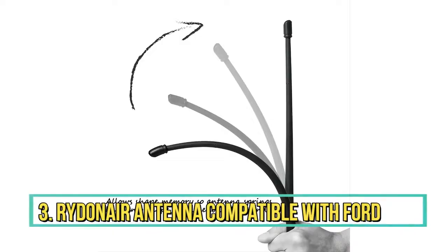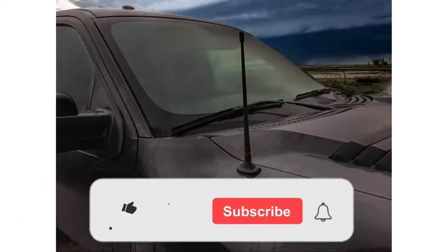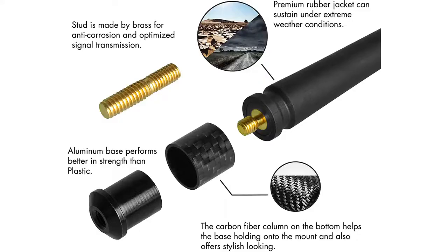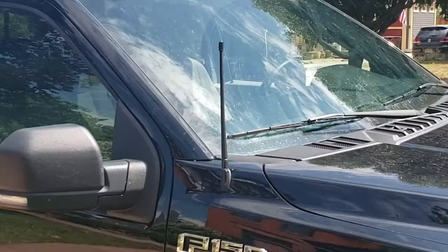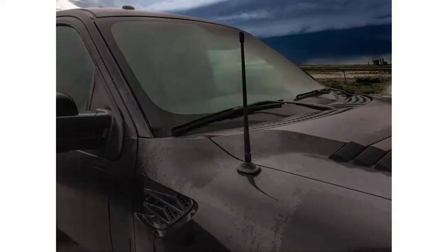Number 3: Ridenair Flexible Rubber Antenna. The Ridenair Flexible Rubber Antenna is one of the longer stubby antennas available. It measures 13 inches long and comes with a stylish look, making it the ideal replacement for a 31-inch metal shaft antenna. Key features include: 13 inches tall, flexible material with shape memory, automotive grade rubber, ultra-conductive copper cord, and a brass stud.